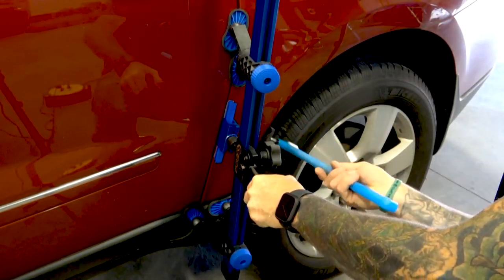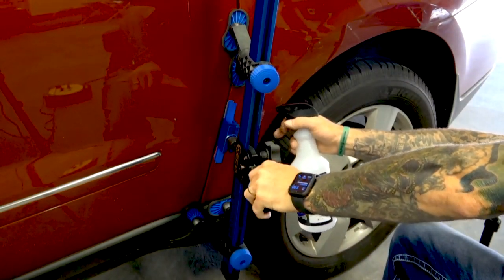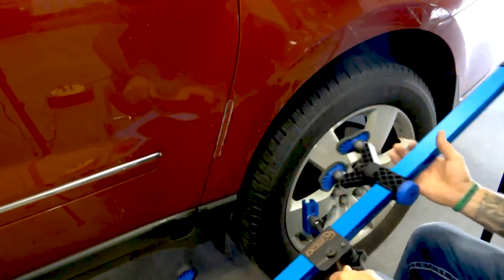Remember, the glue pole repair process will continue to limit the amount of factory finish that you have to remove from the panel, and it will completely prevent burning the backside. This will result in no need for you to reapply those necessary corrosion protections on the backside of the panel, but you will still need to do some front side refinishing. Just remember and keep in mind that GPR is not PDR.